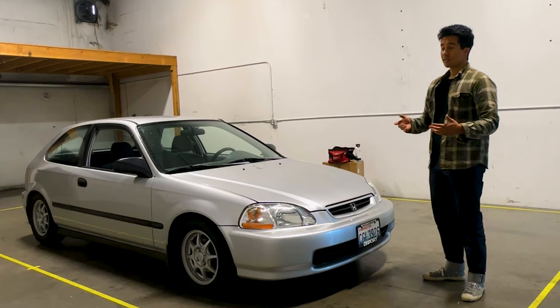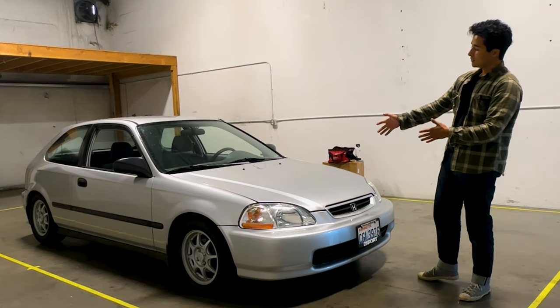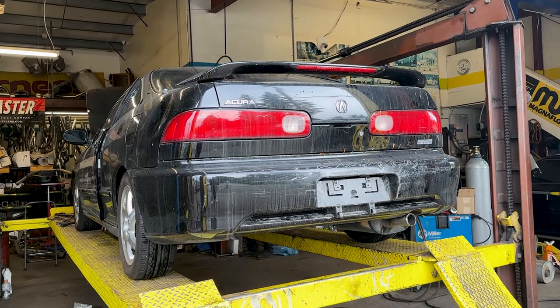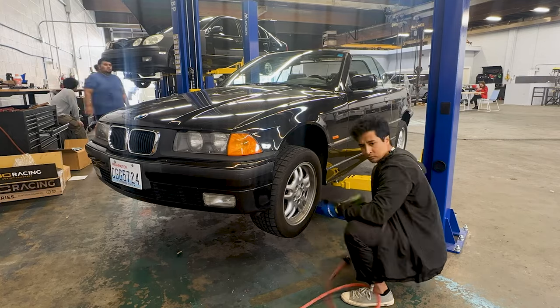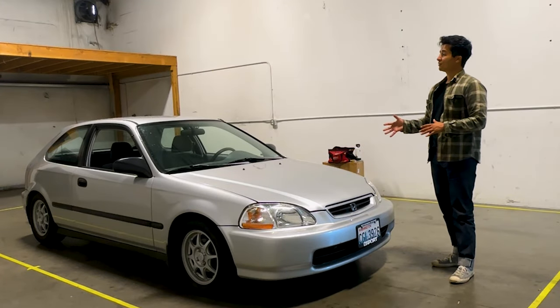I have quite a bit of stuff to crank through. We have the 1997 Honda Civic hatchback, the 2000 Acura Integra GSR, and also my 1997 BMW 328i. As you can see there's a lot of stuff that I need to do. I'm happy to say this will be a good spot for us to at least film today's video.